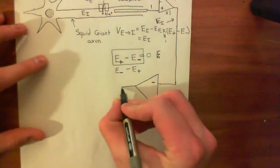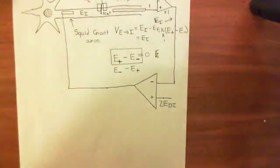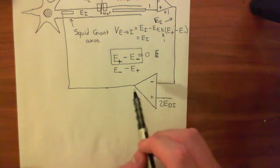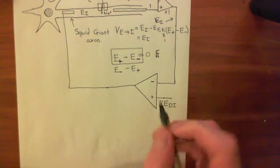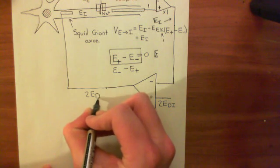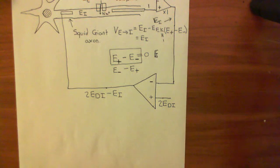We then connect the output of this amplifier back to the squid giant axon via an electrode inserted there. The electrical potential of this output wire will be the positive input minus the negative input: that is, two times the desired intracellular electrical potential, minus the actual electrical potential of the intracellular compartment.